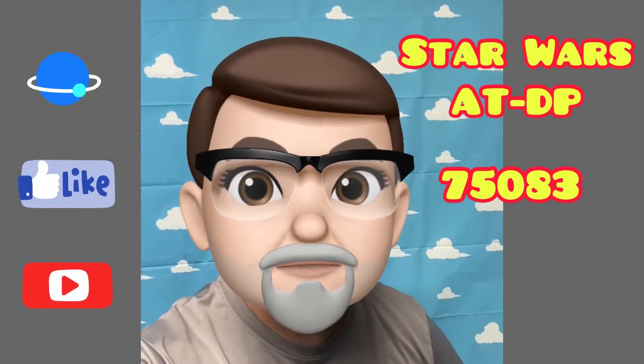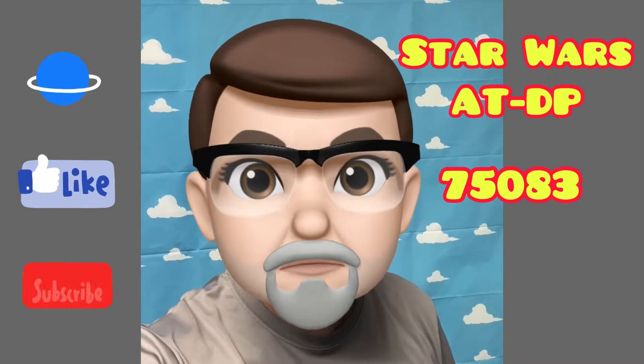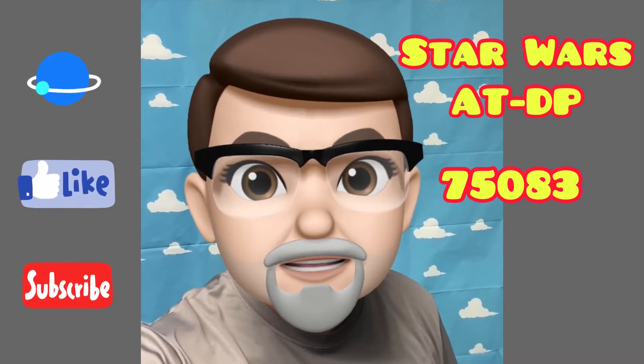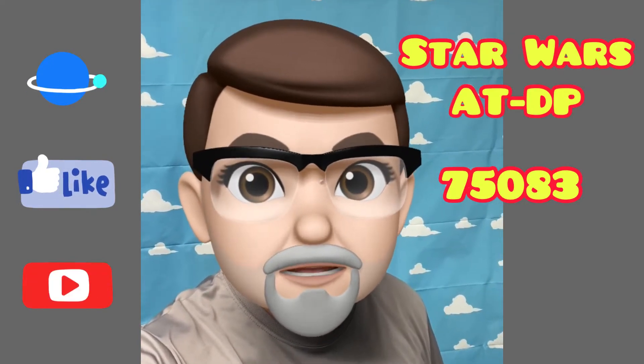Hi, my name is Richard and this is Papa's Bricks. In today's video I'm going to build the Star Wars Rebels ATDP, set number 75083, and place it in my Lego City.